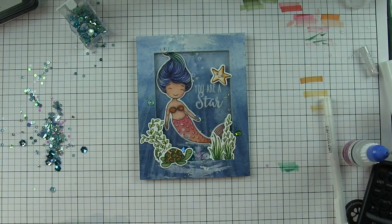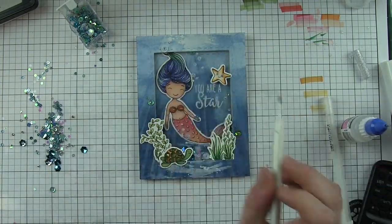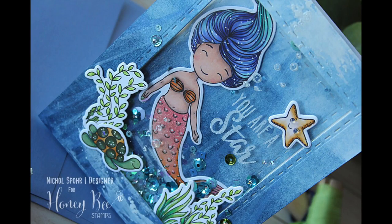Thanks for joining me today for this card featuring Honey Bee Stamps stamps, dies, and stencils for an underwater mermaid shaker card. The supplies I used are listed and linked below the video here on YouTube. Thanks for watching and we'll catch you next time.